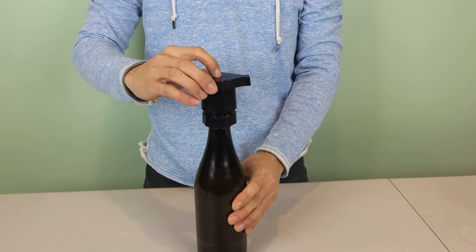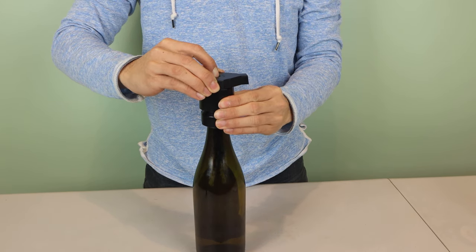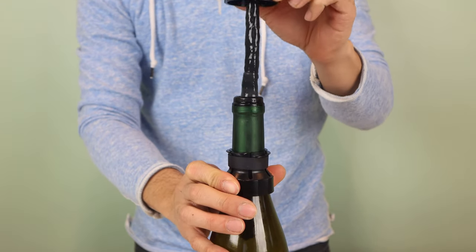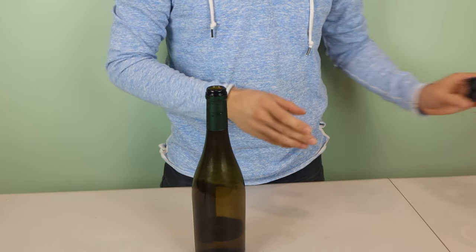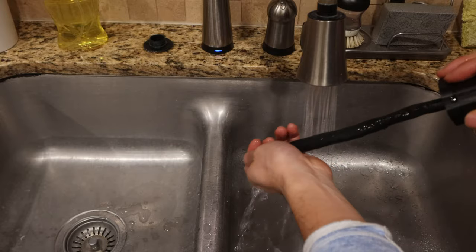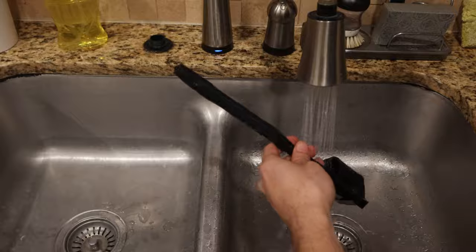To remove, press and hold the pressure relief button and set the spout to open. After the expansion envelope is fully deflated, unscrew the collar and gently walk the cork out of the bottle. Then lift the collar off the neck of the bottle and wash all the parts in warm water by hand, taking care not to tear or scratch the expansion envelope, since the system is not dishwasher safe.